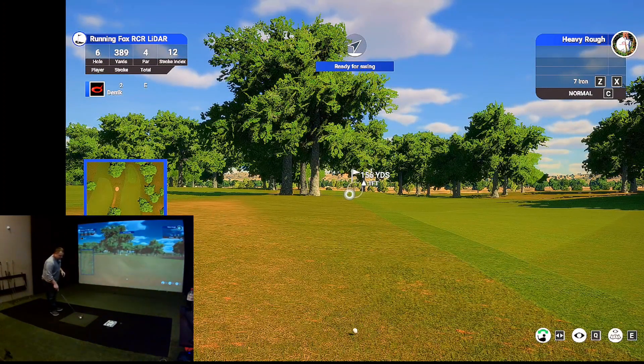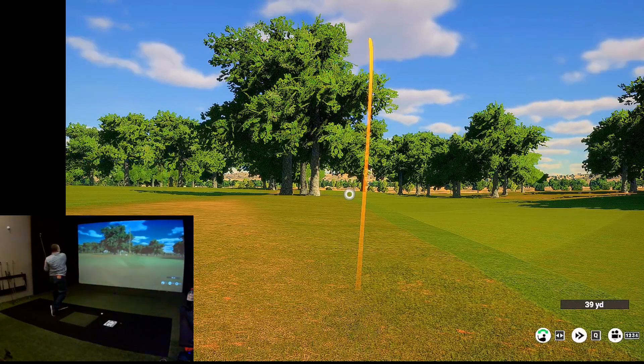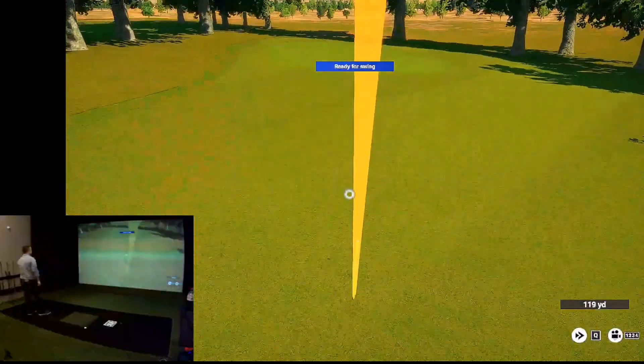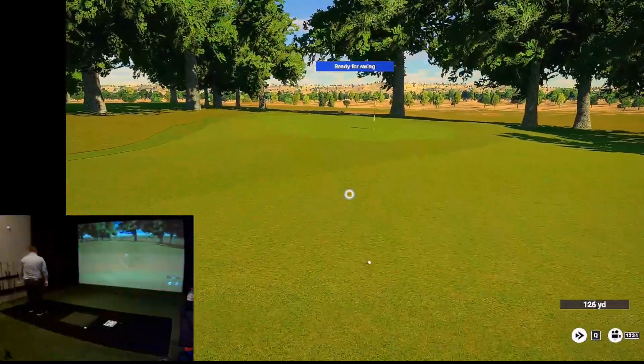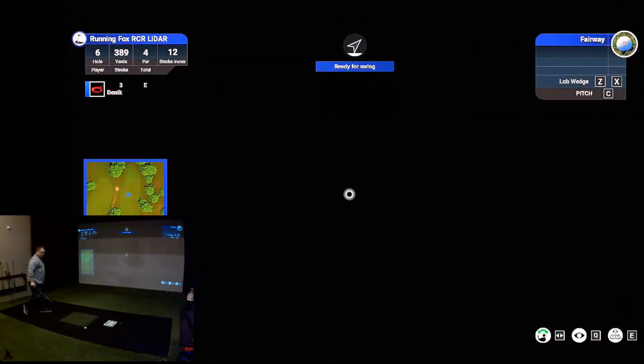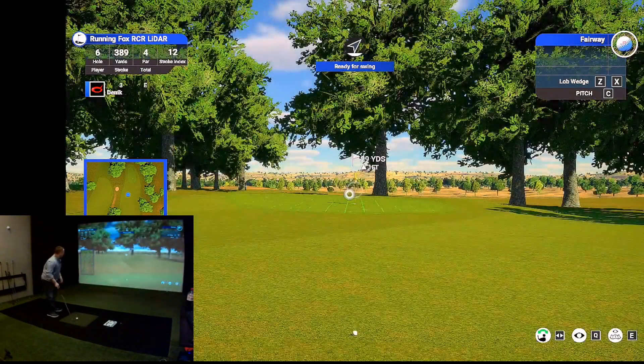This club should not get me there, so we should see this fall a little bit short of the green. This will be interesting to test out. A draw — there's the draw, and short. Perfect, that's what we wanted. Not what we wanted score-wise, but we're testing out the Garmin and seeing how it does.